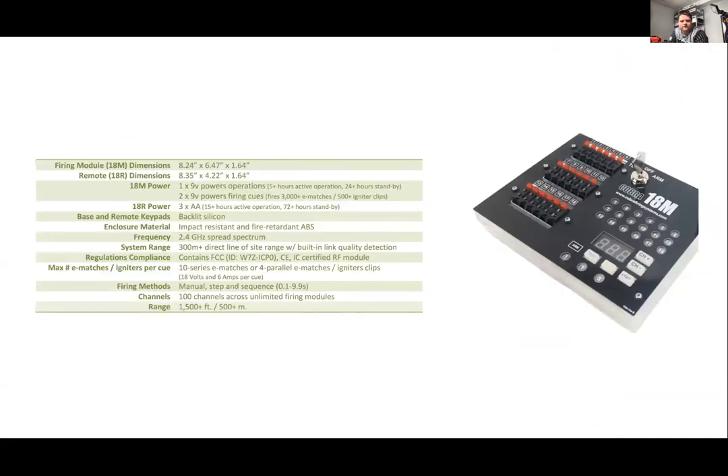On the battery side for the 18M, you've got five hours of active operation and 24 hours of standby — but actually, with the modules we're currently selling, the battery life is much greater than that. It's actually about 20 hours of active operation and over 60 hours of sleep mode. That older figure was from an old chart.